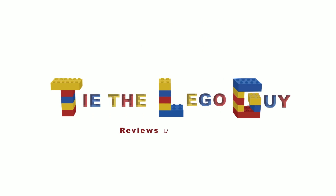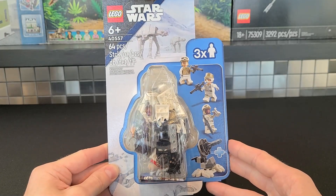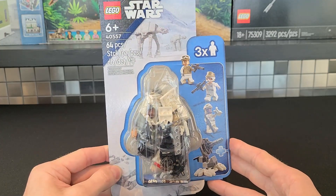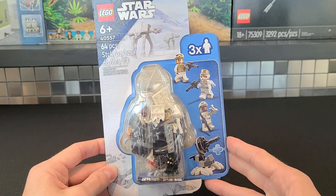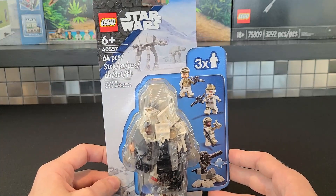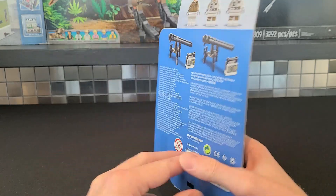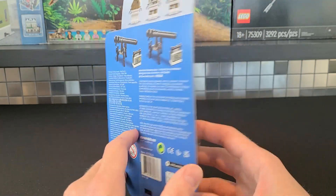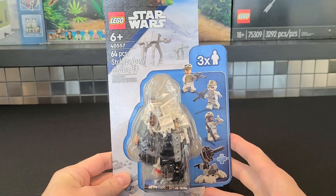To start us off, we'll begin by taking a look at the box — if you want to call it a box. I love what they're doing with these smaller sets, putting them in these plastic see-through packages. I just think it's really cool; it reminds me of the 1990s boxes where you could open up that flap and see what's inside. This is obviously based off of Hoth, with the AT-AT in the background — love that. Moving to the back, it just shows off the minifigures along with the weapons included. I hope Lego continues to do this; I think it makes it a little bit cheaper for them, which makes it cheaper for us.